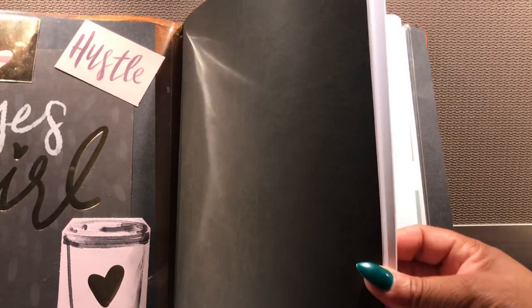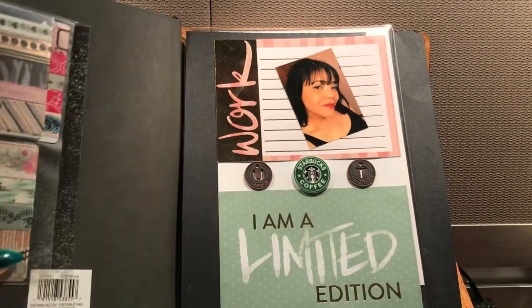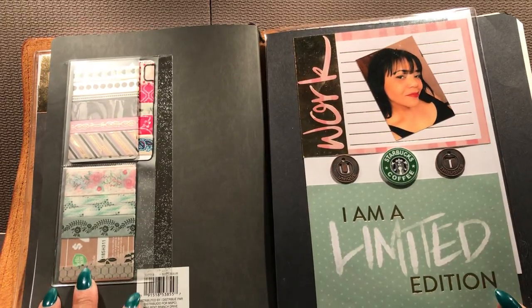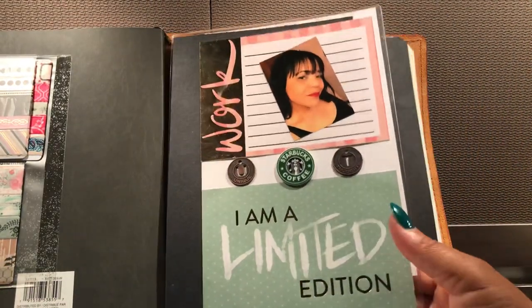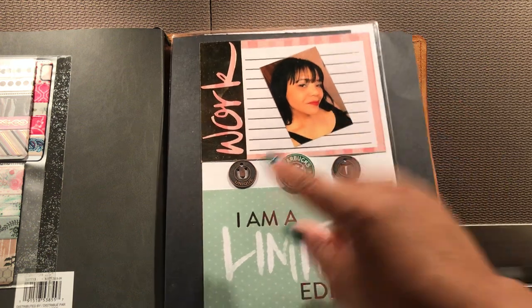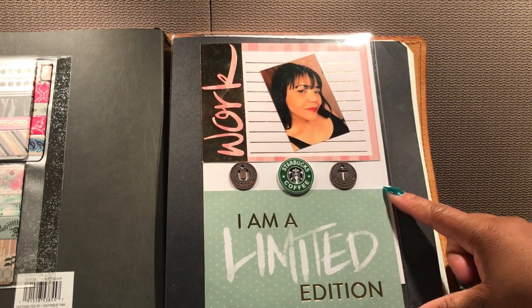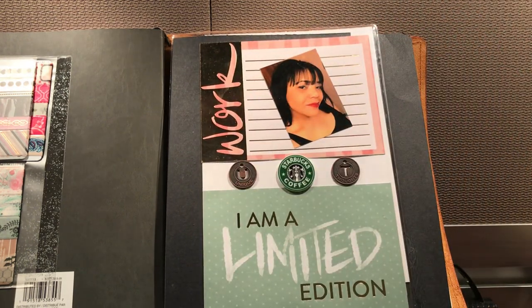This next book is from Michaels — it's $5 — and this is just your dot grid notebook. Nothing's in it yet because I just replaced this one; I get these all the time, they're like $5. On the back of that, as you know me, I put my adhesive here to add my washi cards right there. And then on the back of the dashboard, some more tokens — one says 'unique thoughts,' I thought that was cool. I'm a limited edition — this is just a cardstock piece. And then I took my picture and put it in a cardstock piece, and it says 'work' over here, which is awesome because this is my work Traveler's Notebook.